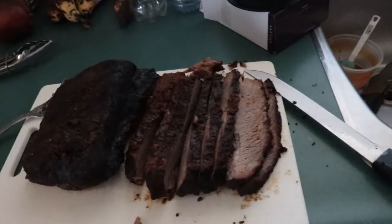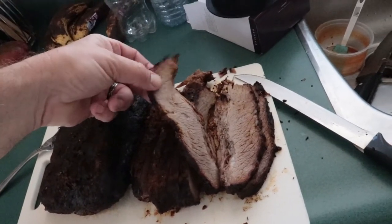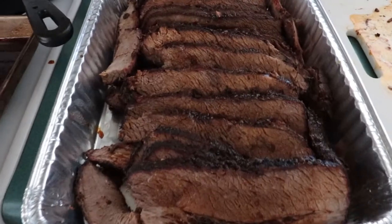Alright guys, it is time — time to cut the brisket! My intention was to set the camera up so I could show you cutting the brisket, but that didn't quite work out. There are other things going on in the kitchen. Anyway, these are two brisket points — not a whole brisket. Have a look. I'm about to cut this one up in strips just like the other one. There we are, all sliced up.